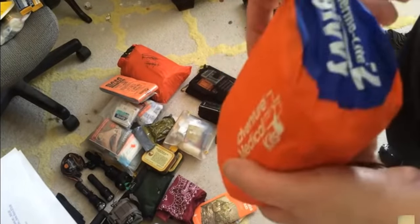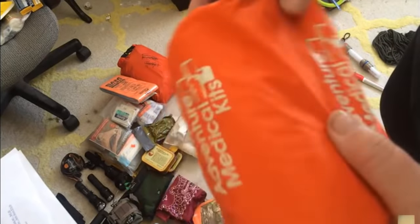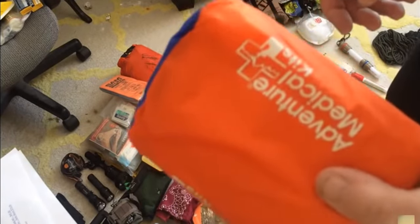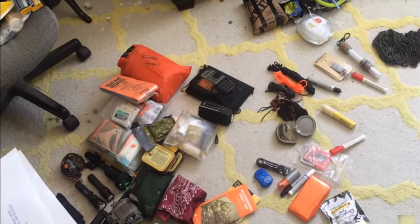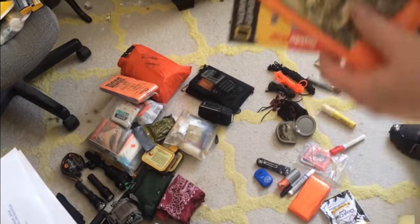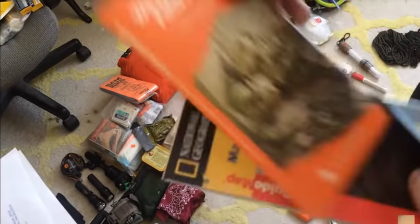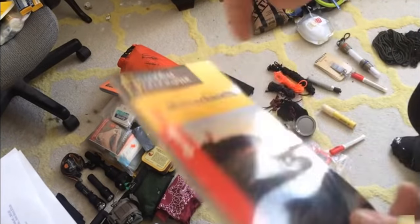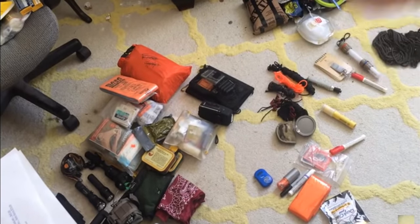Besides my sleeping bag, I carry a high-end adventure medical toolkit, in case I run into someone that needs help. A Wilton first aid guide — in case the adrenaline's pumping and you forget what you're doing, refer to it. A topographical, waterproof map of my area. An extra knife besides the one I'm already carrying.